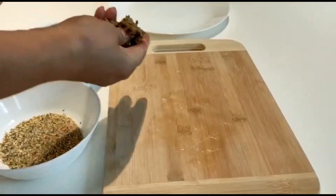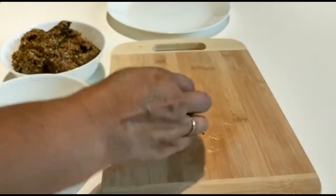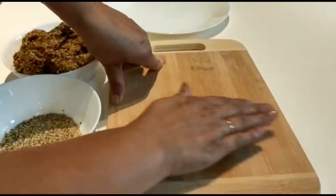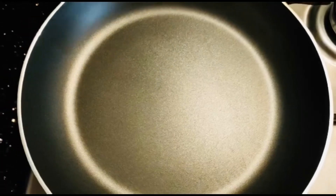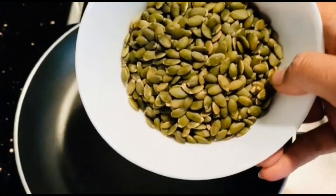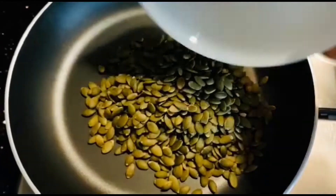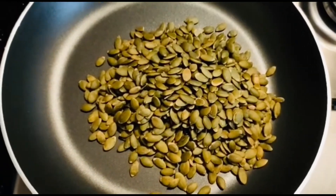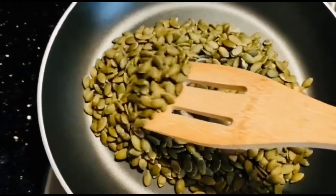Hello everyone, how are you all today? I'm going to show you how to make a very healthy sweet without sugar. So let's start the recipe — have 100 grams of pumpkin seeds and roast them on a medium low heat.